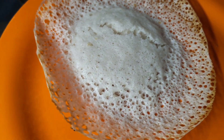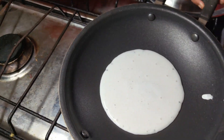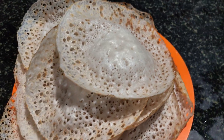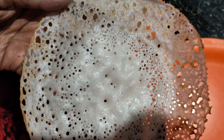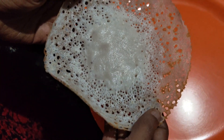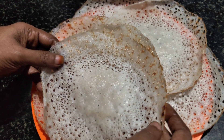This is the first step of the pan. We have to cut the pan. The pan is ready to cut — this is not a perfect one. I will try it again.